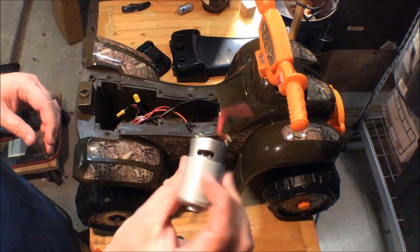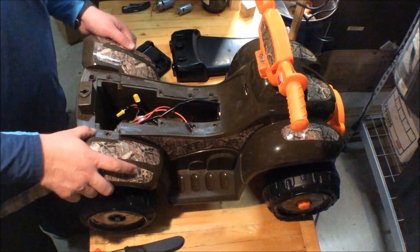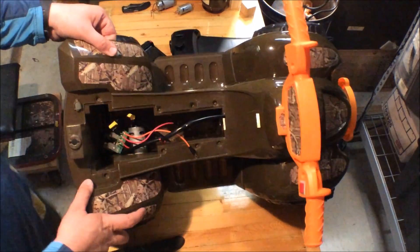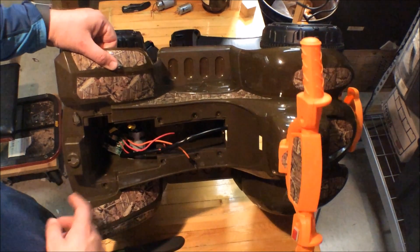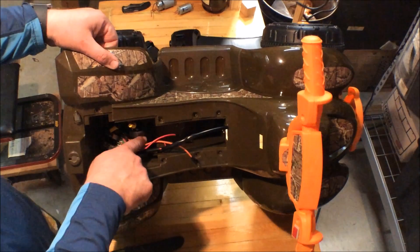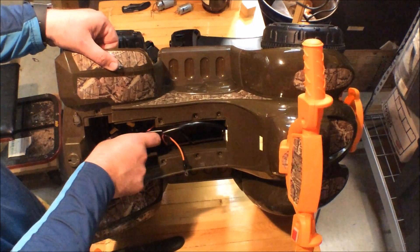I had to do quite a bit of fabrication to make this fit. They actually sent me two motors accidentally, so I have a spare. The other one is mounted up inside, and after some fabrication to get everything lined up, this new motor is installed.